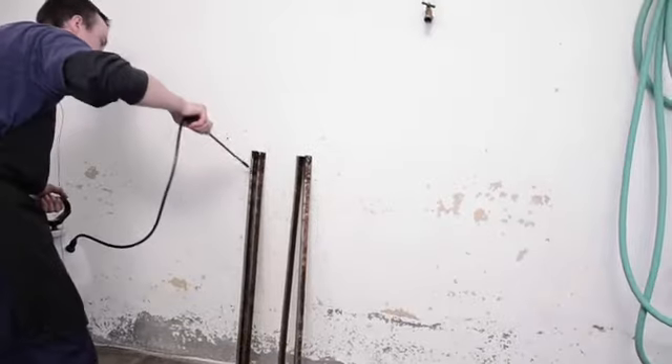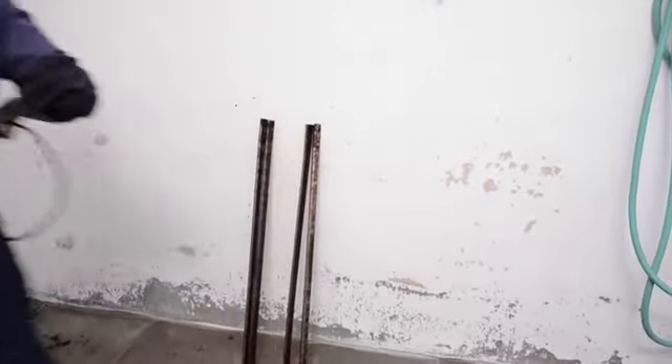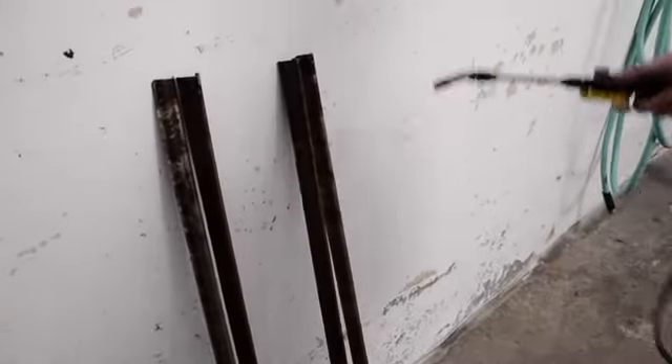Spray those left two with the Naturama, and the two on the right I'll spray with just regular smokehouse cleaner, what we generally use to clean it with. So we're going to take a look at this.